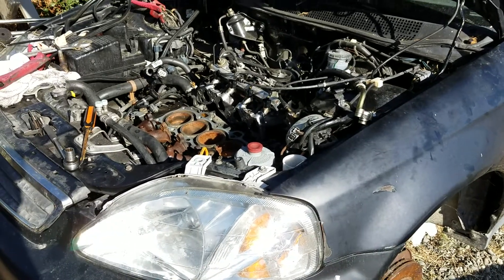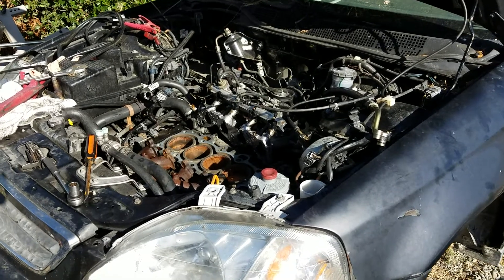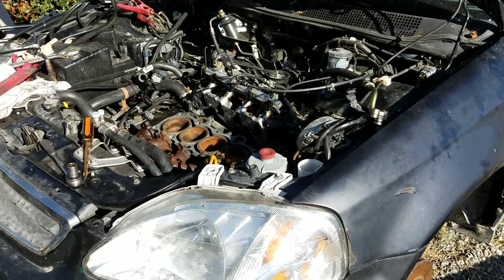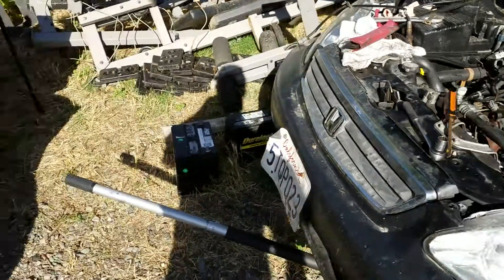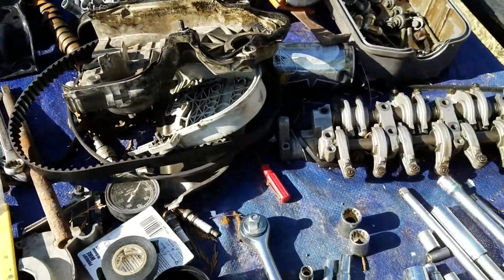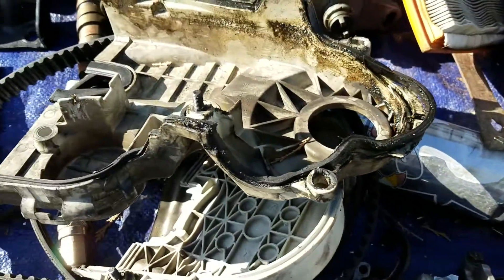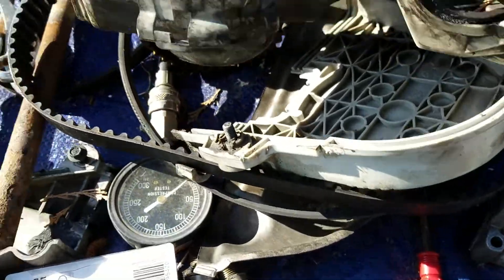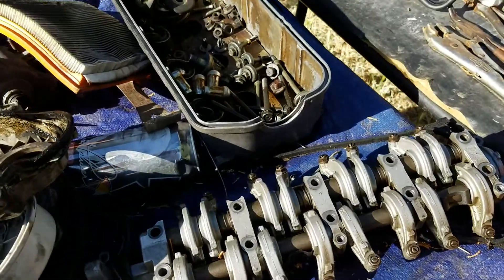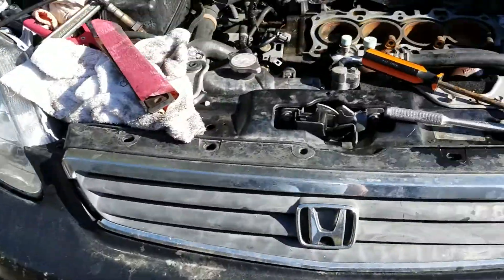I've been working on this 2000 Honda Civic — great little car, but it blew a head gasket. It overheated, typical of these little cars. I got it all torn apart, pulled the head gasket off, got most of my parts laying here — dual overhead cam, timing cover, timing belt, front pulley. I took the head into the machine shop.